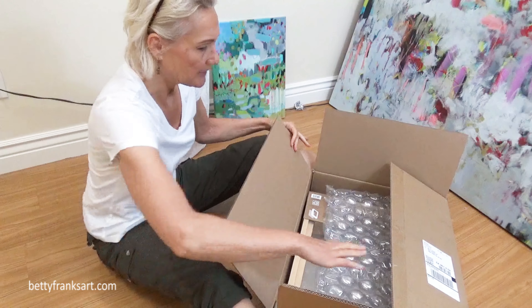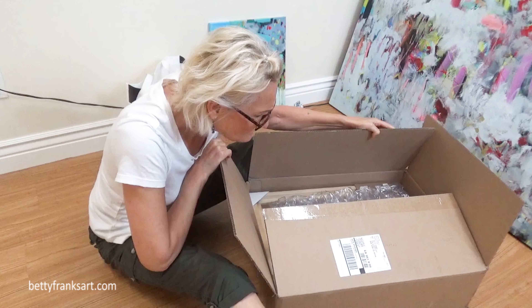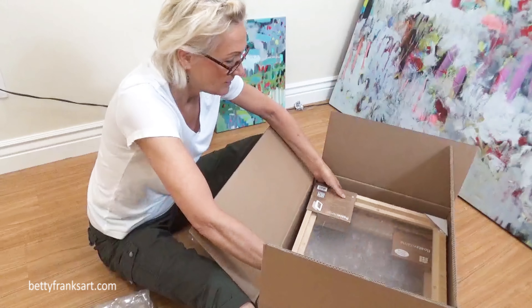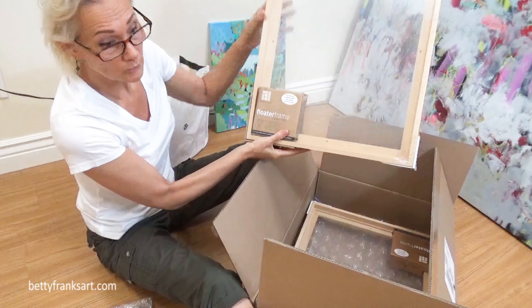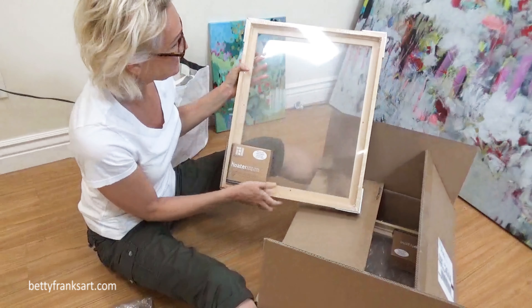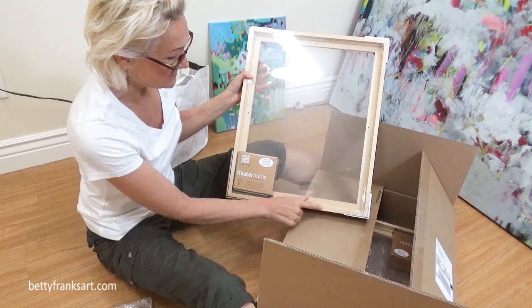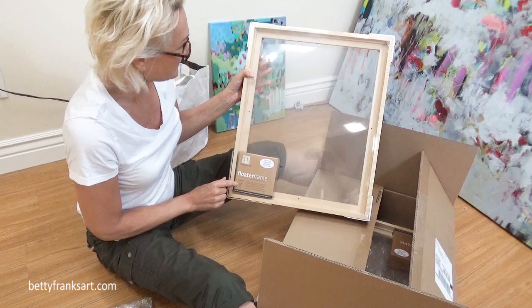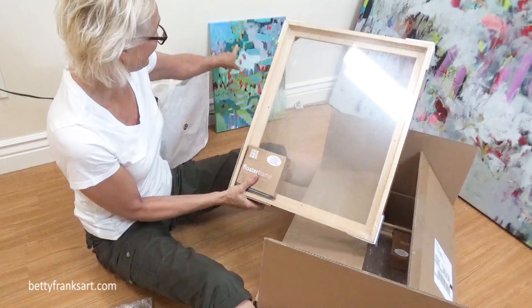I ordered these from Jerry's Art-O-Rama. These are the floating frames. I got the natural wood so that the artwork stands out. I didn't want to use black because I felt like black would be way too dark, so I'm really liking these natural colored frames. These are 7/8 inch deep, which means that it should work. I've got a piece right back here, so we're going to put one in.